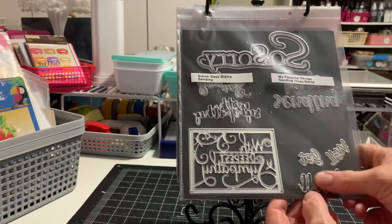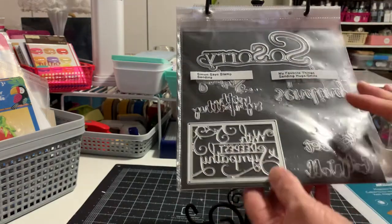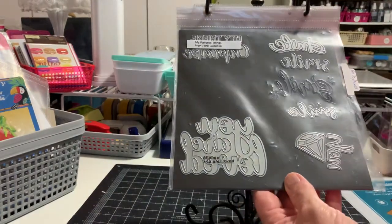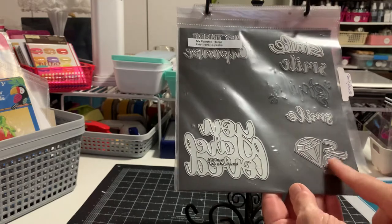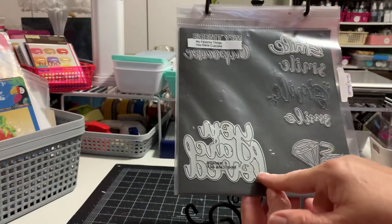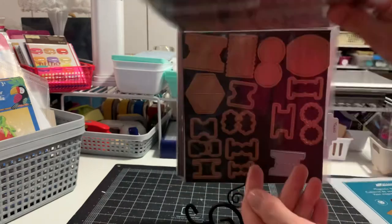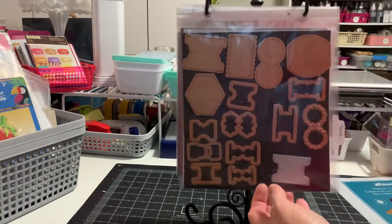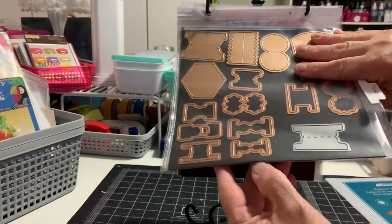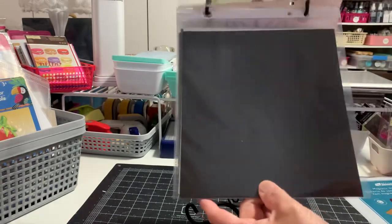These are get well and these are sending hugs and so sorry with sympathy — I thought those all went together, so I probably should make a tag. This section is sympathy. These say smile words. This is like 'you're a gem' or 'you rock' — actually it's 'you are loved.' And this one says 'hey there cupcake,' that was one of my recent yard sale purchases. These are all my tabs, and this is the die I use to make my tabs.